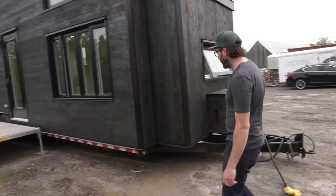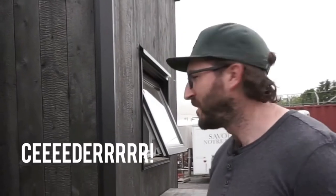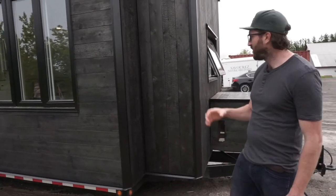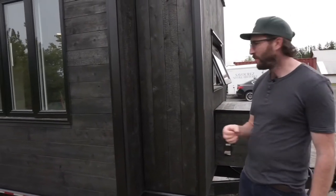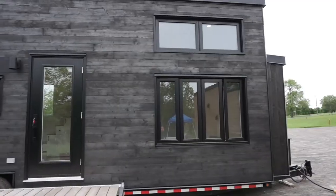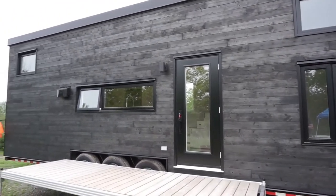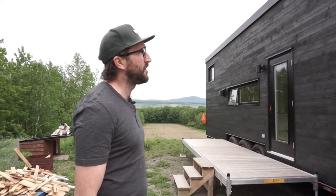This burnt wood is still cedar. When we talk about shou sugi ban, there are a couple of different profiles. This one is called 'crocodile' — the company is in Quebec, called EspaceBois. It's the most burnt wood profile you can get, and the texture is very special. I think it's beautiful and unique. In terms of durability, this siding is pretty much the best you can get — it will probably last longer than you and me.